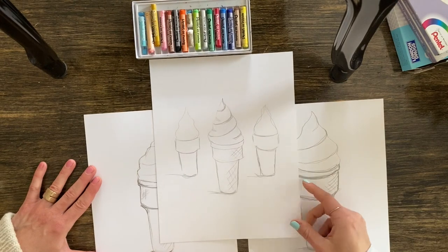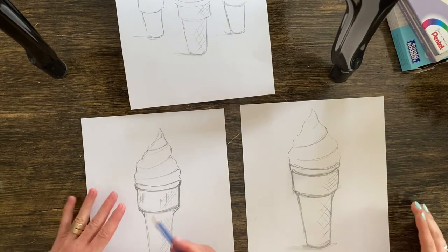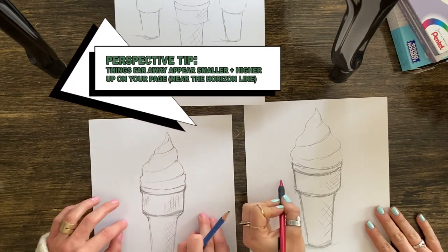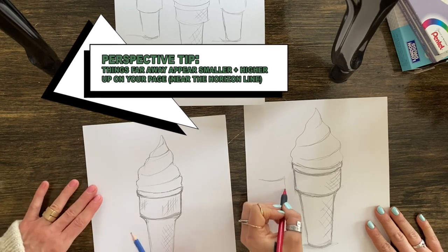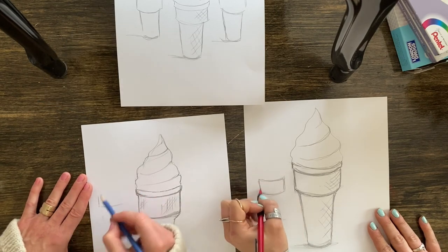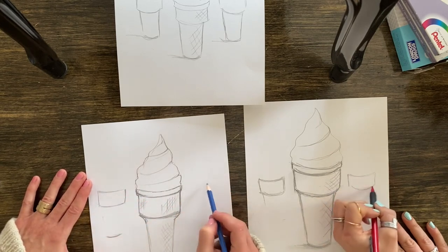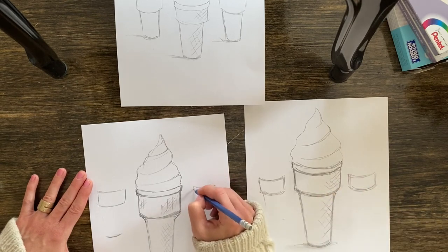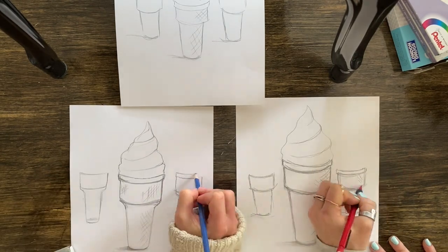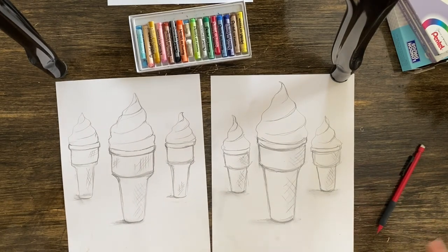The next step is two more cones — these are smaller because they are further in view. Do the same steps, and you can even do less detail to map them out. Things closest to us are larger; things farther away are higher up on the page and a little bit smaller. These are tips and tricks about perspective. Same sort of rectangle with a scoopy top and scoopy bottom.